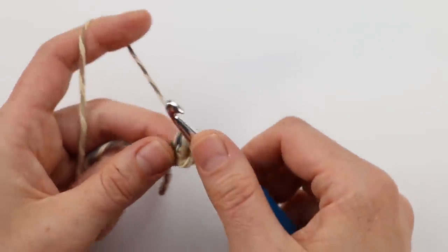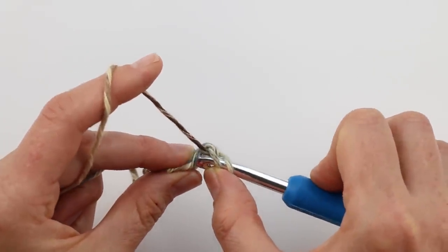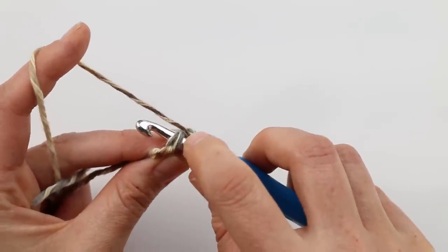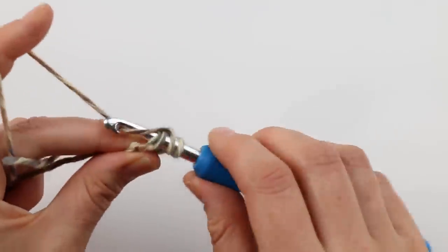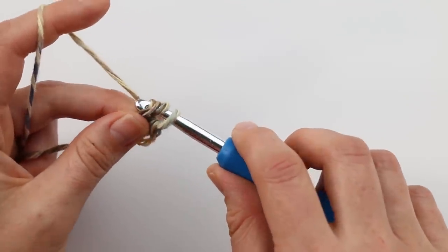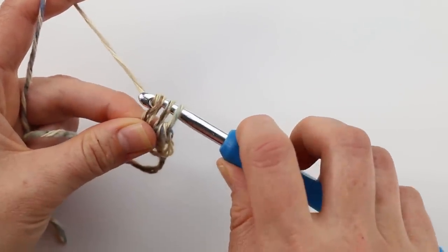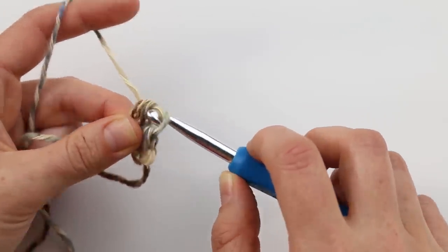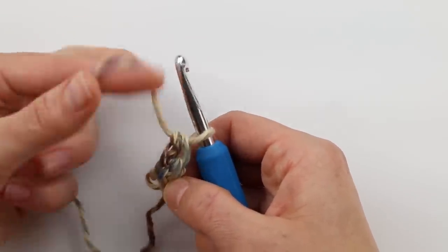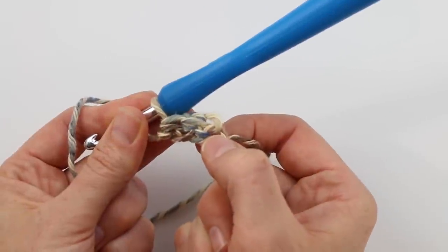Let's try that again. Yarn over and work back into the last chain — that's the second stitch — working under both loops. Yarn over; now you have three loops on your hook. Then chain one, yarn over again, and pull through all three to complete the half double crochet. What we're essentially doing is working the bottom chain row and the half double crochets on top of it all at one time, eliminating the need to work into each chain separately.